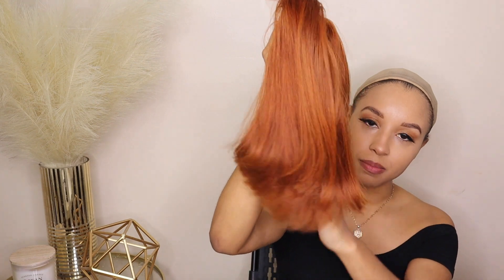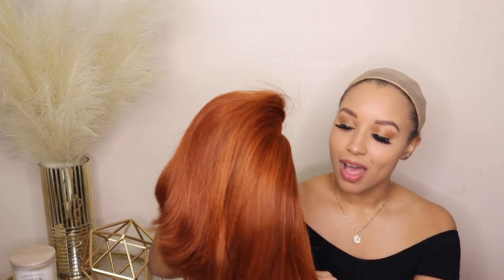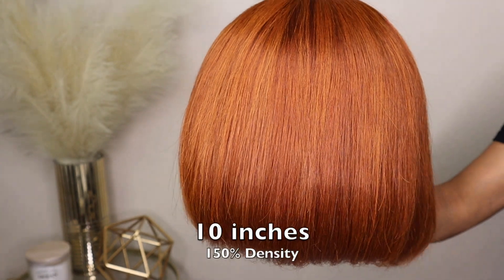I'm going to put a little bit of pomade on it, make sure I secure the part, put a little bit of concealer, and flatten the ends. After this it'll basically be a ready-to-wear wig where you can pop it on and be ready to go in five minutes. I love a convenient wig, I love a beginner-friendly wig — so let's get into it.